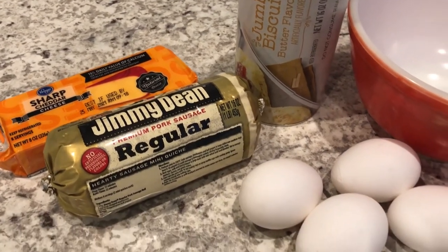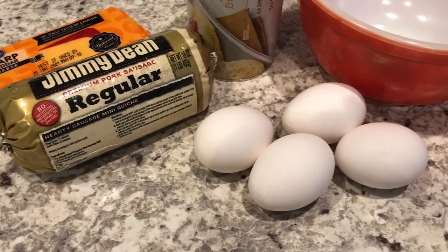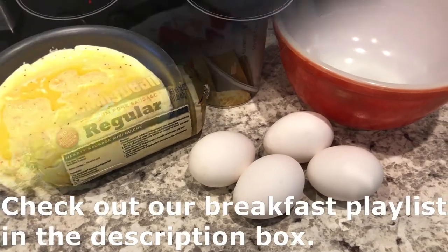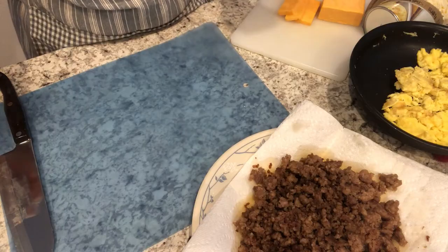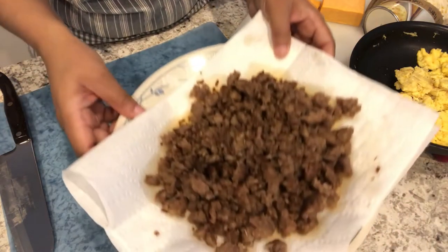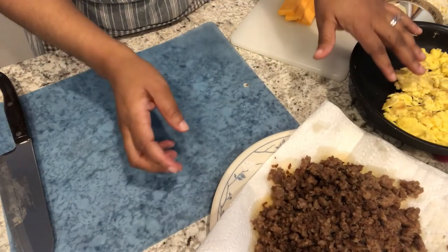So the first thing I'm going to do is fry up my sausage and scramble up my eggs. Let's put these biscuit roll-ups together. Here I've got my sausage draining and my scrambled eggs right here.